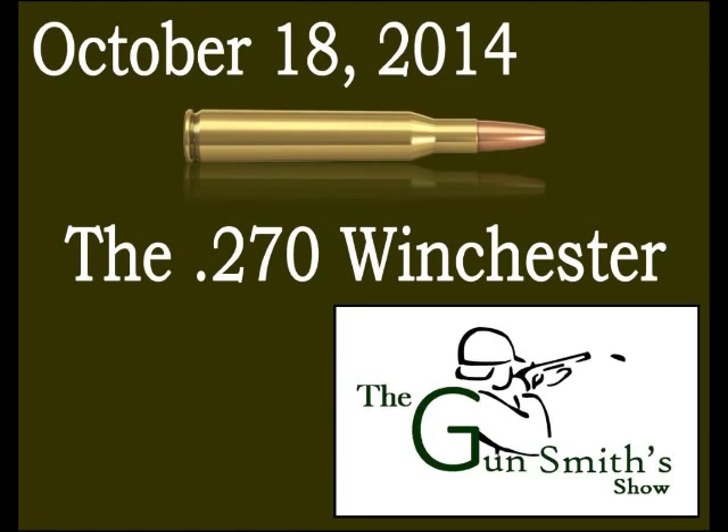Since the .270 came out, we've seen the 7mm Remington Magnums, the .280 starting with the 7mm Mauser, and the Winchester Short Magnums — shorter actions matching or exceeding similar ballistics with higher pressures. With older guns you have to be very careful not to exceed safe pressures, whereas a custom-built wildcat gun gives you more flexibility to work on pressures and achieve faster rounds.